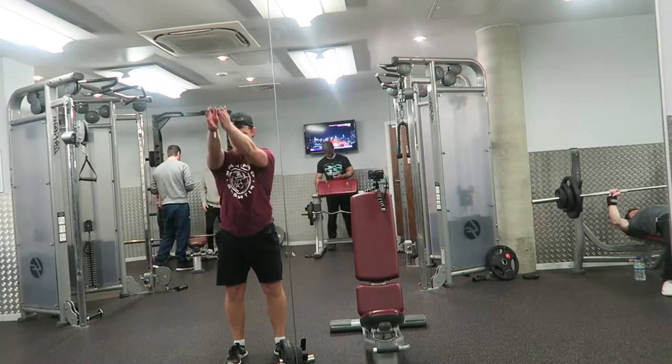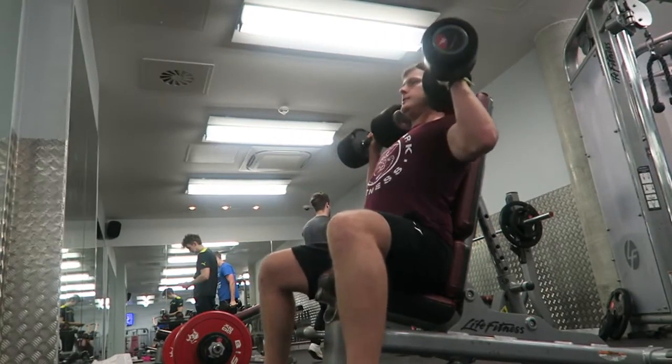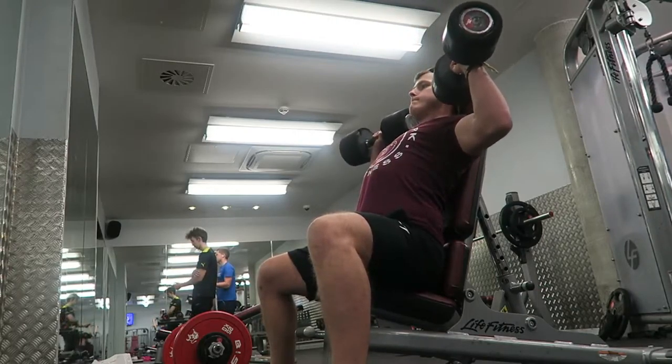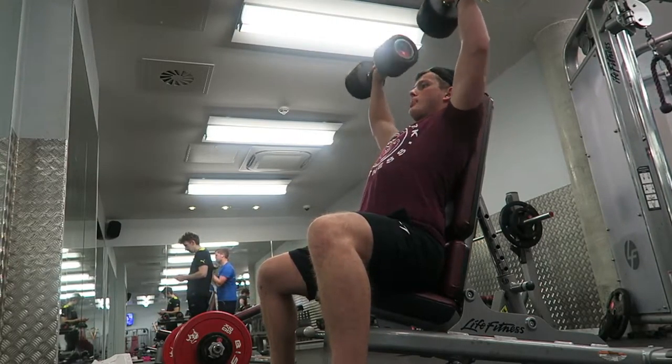We kicked it off with some dumbbell seated shoulder press. You can do this standing or seated, with a barbell or dumbbells, but one of my favorites is seated with dumbbells. Here I'm warming up with a slightly lighter weight and then progressing to heavier — three sets of eight reps. For form, if you really want to test yourself, bring it down just past 90 degrees and then push back up. Pause at the bottom to really break down those muscle fibers and make gains quicker.